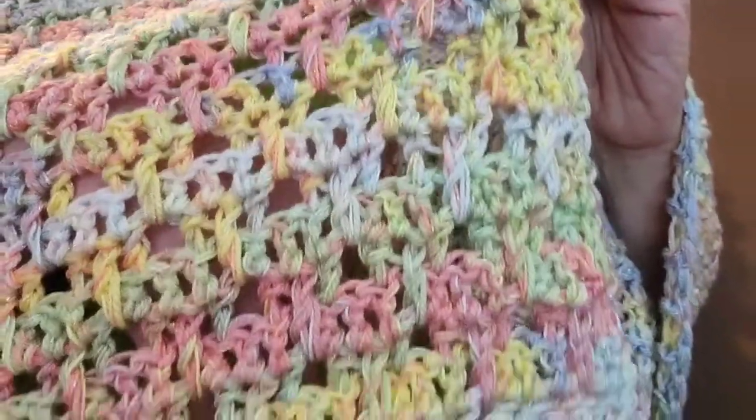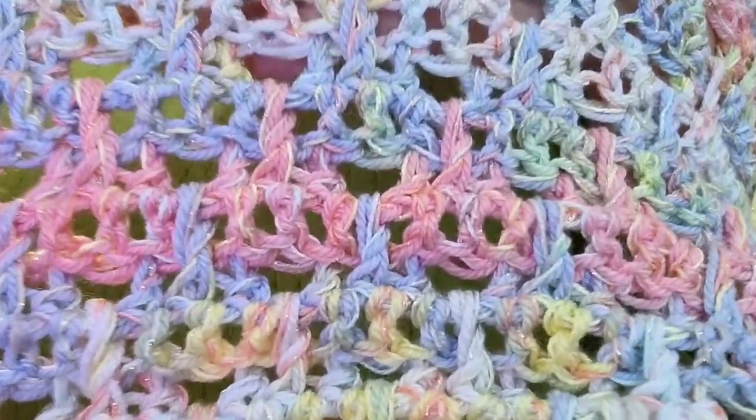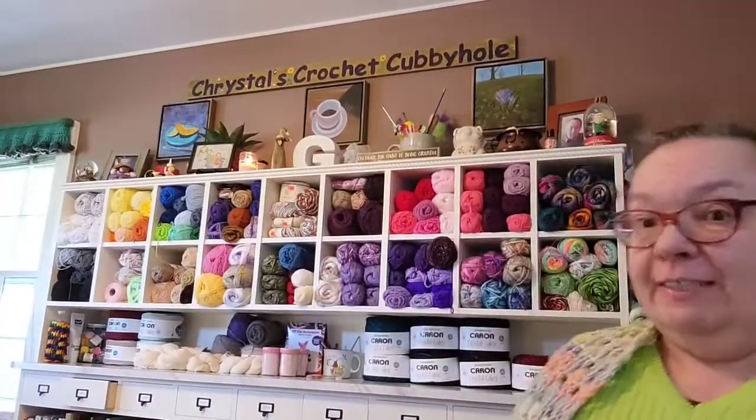I had fun making it. I love these colors and they just turned out really good together. See the little bit of sparkle here and there? So there's that — that's one finished object.